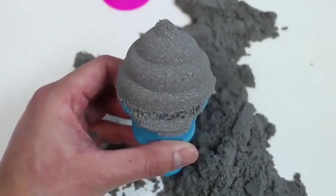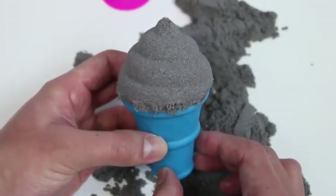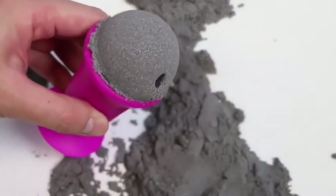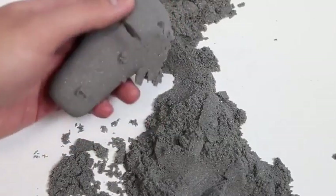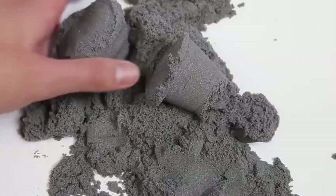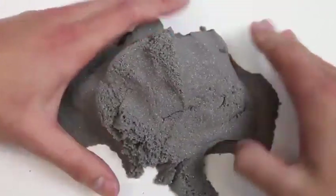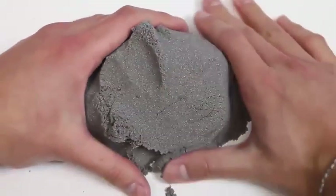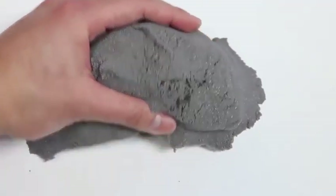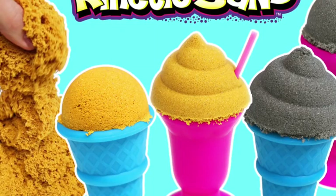Now let's make an ice cream cone! And we'll make a swirl for the cone! I hope this one doesn't crumble! This first layer crumbled too! It's alright! Still came out pretty good! Let's put the sand back to its normal shape. Sometimes it just crumbles on its own. Once again this is super easy to clean up, and we could just store this in a ziplock bag and reuse it whenever we like.